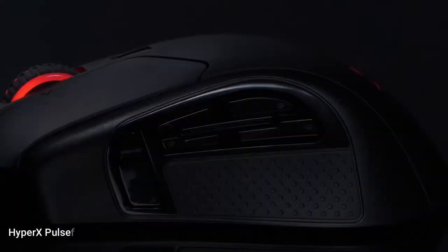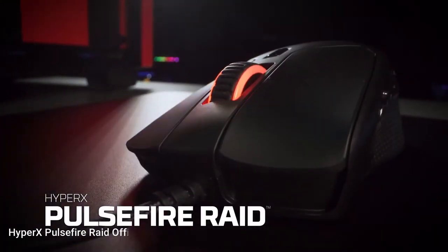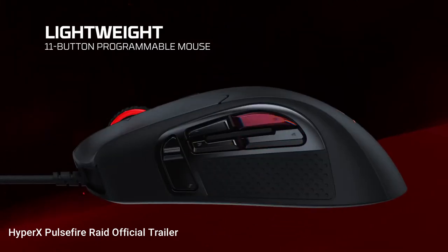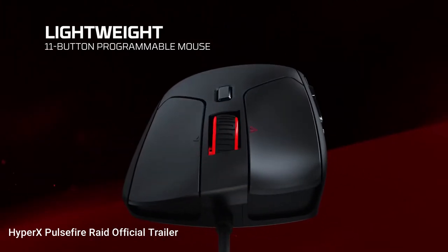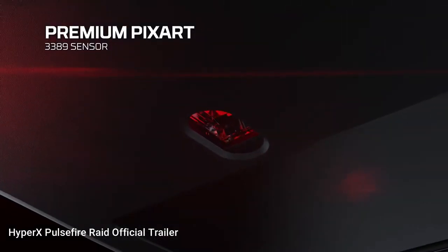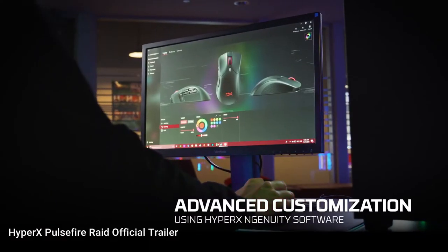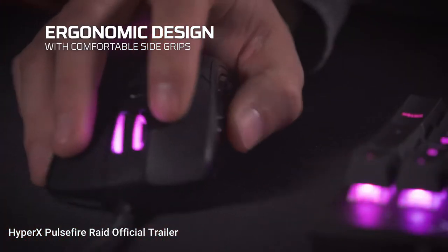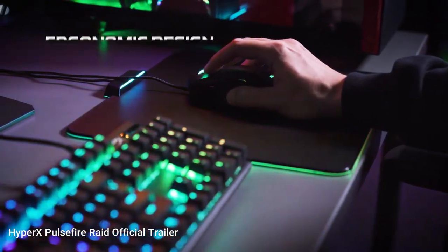Third on this list is the HyperX Pulsefire RAID mouse. This particular mouse has 11 programmable buttons, customizable RGB lighting, and a premium optical sensor with up to 16,000 DPI. The mouse is connected via a 1.8 meter long braided cable with USB 2.0. The colors of the RGB logo can be customized with the HyperX Ngenuity software.